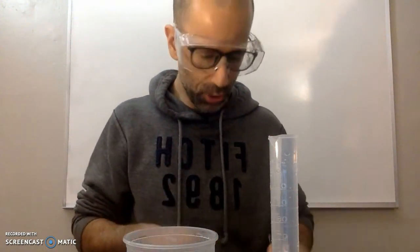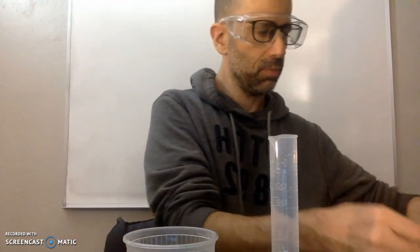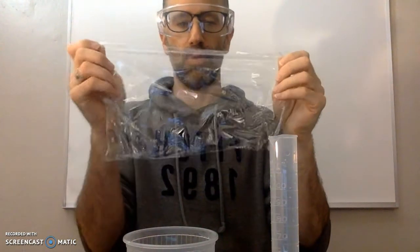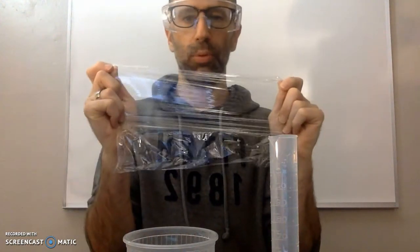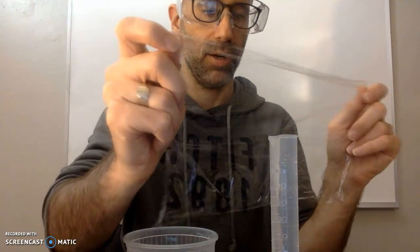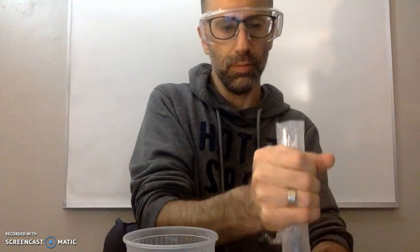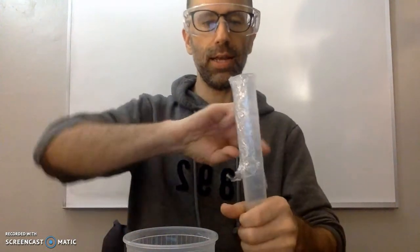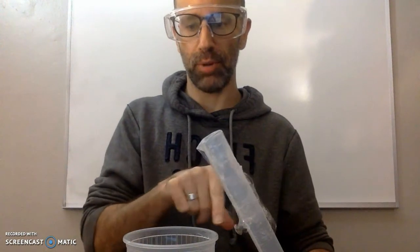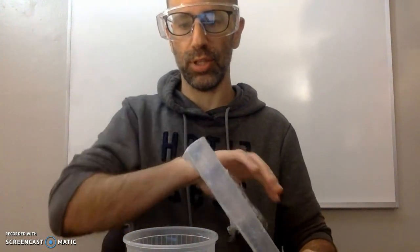Another way is with plastic wrap. Instead of using your hand, place the plastic wrap over the top — don't pull too tight and break it, but create a seal. Then you can easily turn it over and submerge it into the water, and while it's submerged just take the plastic wrap off. You should not lose any of the water inside.